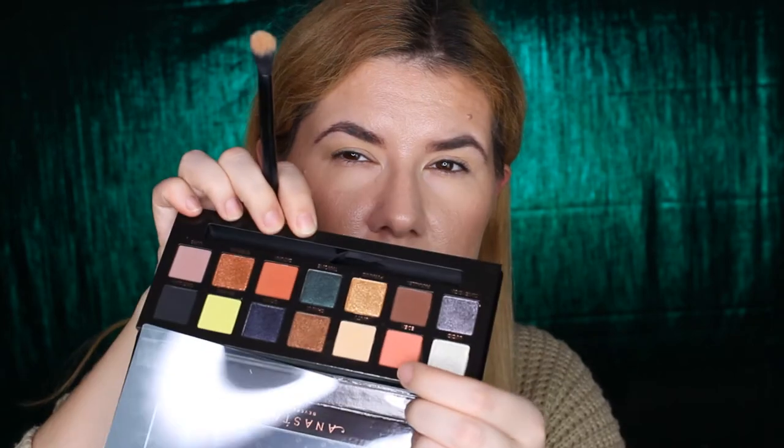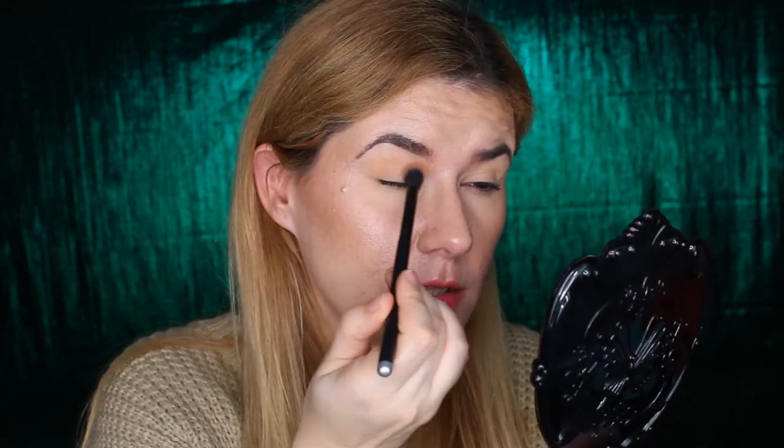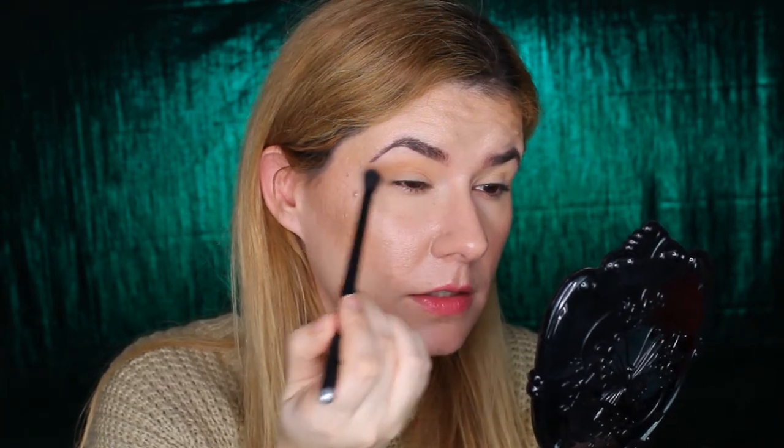There are so many shades that I want to use, but I think I'm going to go with Eden, this shade here, in my crease. I just pressed very softly into the shade Eden and so much pigment is on the brush. And I don't see any problem with the blending.